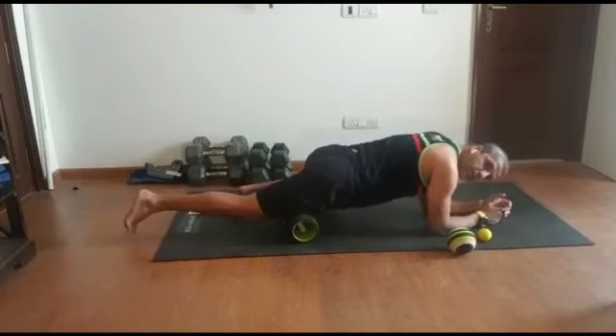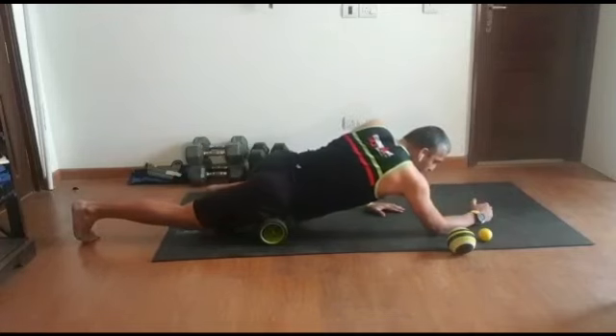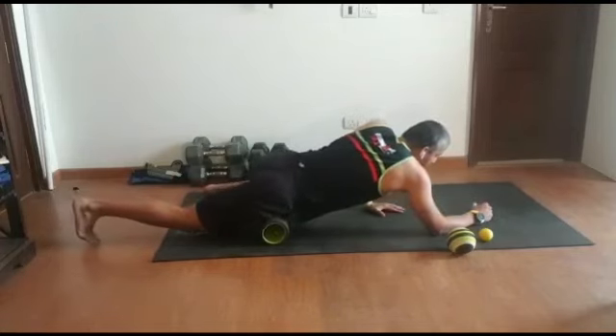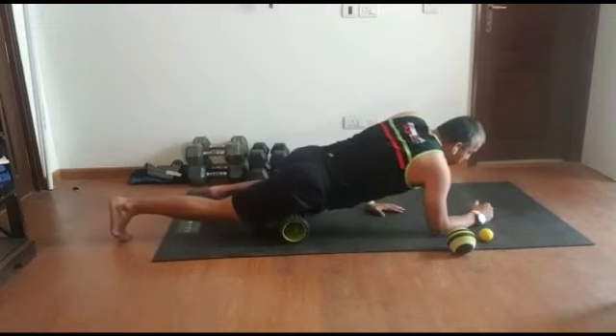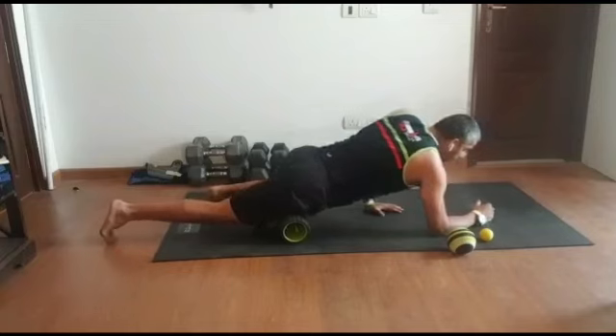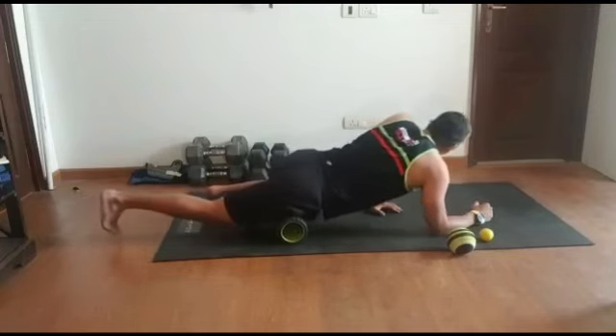Once you've done the lower half, from the midway I want you to roll all the way up to the pelvic area. Again, keep a count of four to five seconds per roll. Keep on breathing while you're doing that. Give about eight to ten rolls up and down.